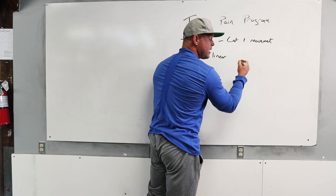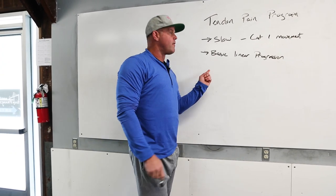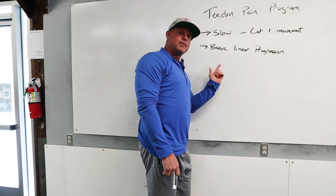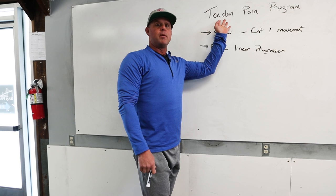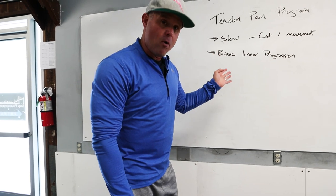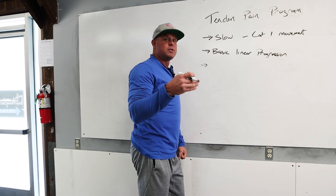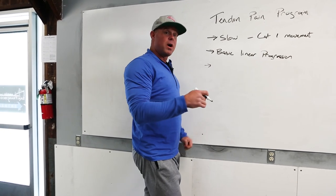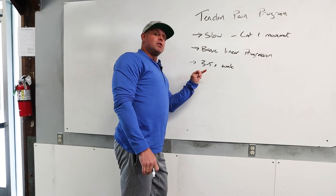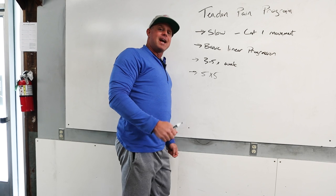There are so many ways to periodize, so many ways to progress. Coaches like Mark Rippetoe, Pavel, and John Welbourn have been putting people on basic linear progressions and getting massive gains forever. When we have a pain-related problem, the first thing we do is reduce complexity in the program and come back to basic linear progressions — which is shorthand for lots of exposure. So if you have a knee tendon problem, you're going to do something a lot. Got a hot knee? We're going to squat every day — three to five sessions a week. Ultimately shooting for five by five.